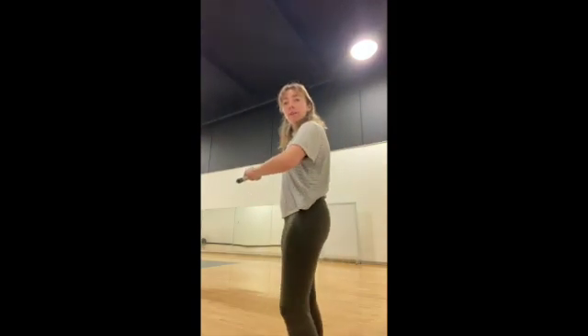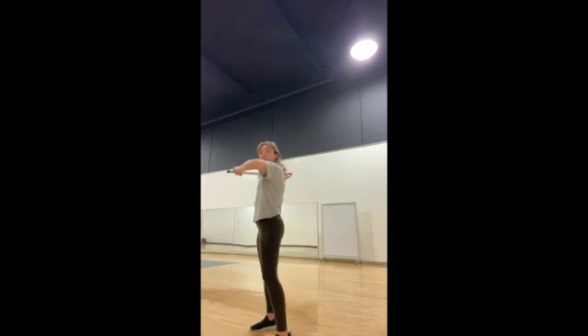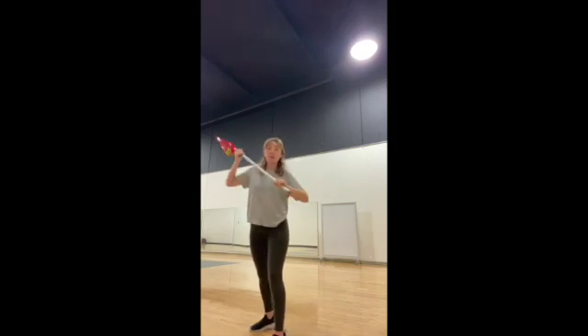So first you're going to have your non-dominant foot kind of facing towards your target — I'll show you, like this. And then you're going to have your non-dominant elbow up, facing where you're going to throw it, and then you're going to follow through.